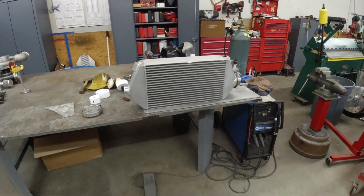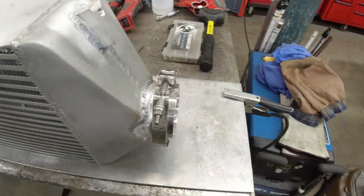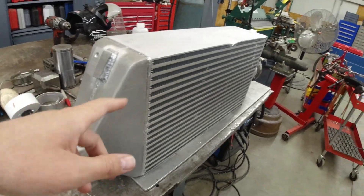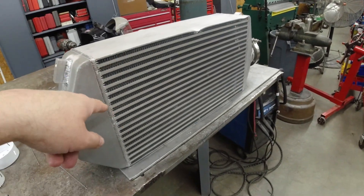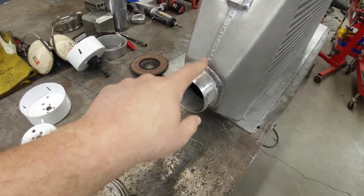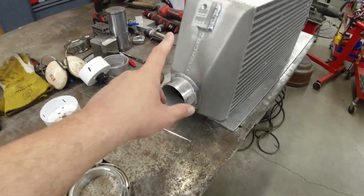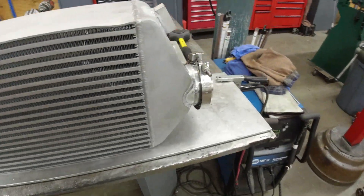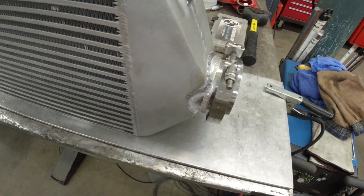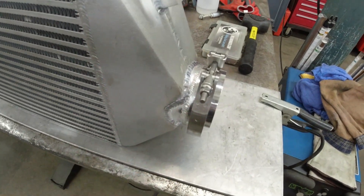We decided to go with the 4-inch charge tubes. This is the Treadstone intercooler — it's 12 by 22 wide and 6 inches thick. It comes with the 3-inch inlets and outlets, but we're going to go with 4-inch tubes. So this is what the original comes with, and this is what I welded on — just a piece of tubing. We cut it out, obviously.